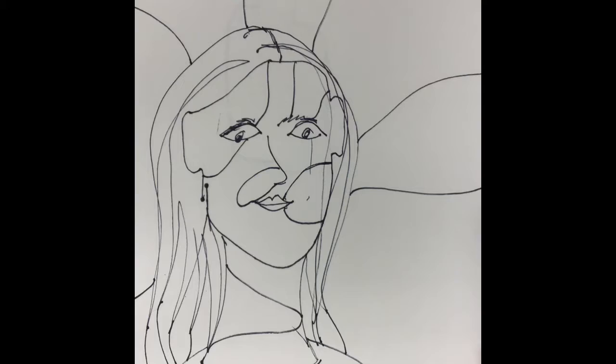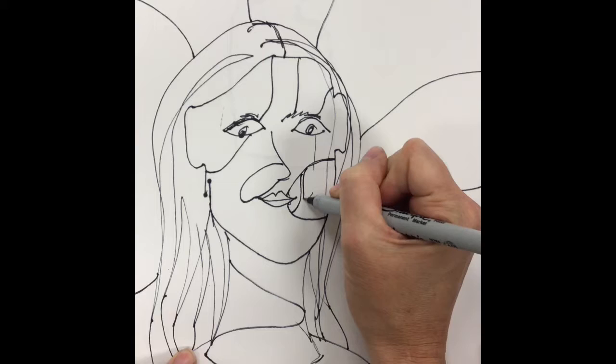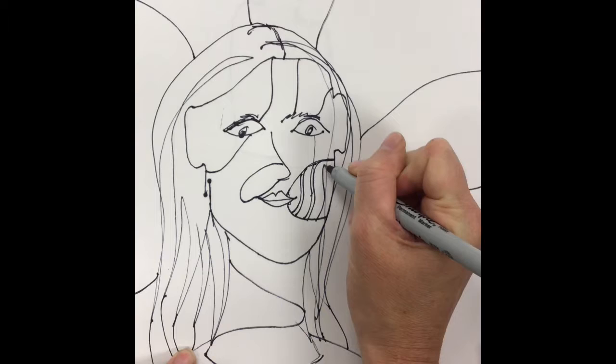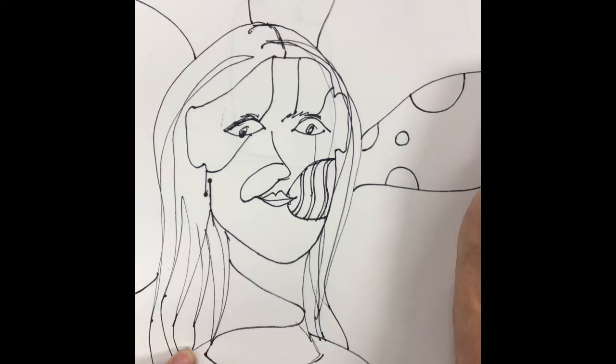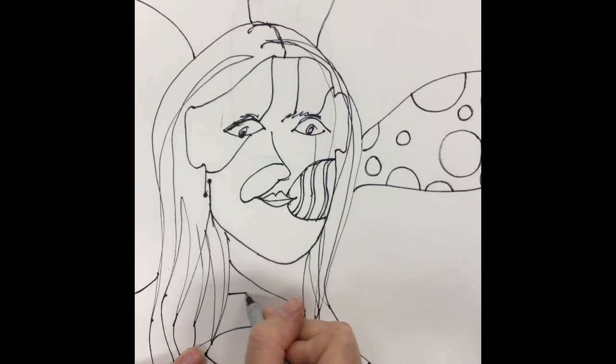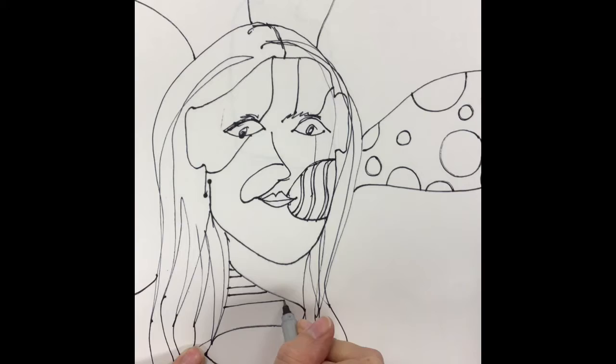Once you've divided your page up into several shapes, think about how Dubuffet created patterns. Use that same thin Sharpie and you can create some patterns with lines, some patterns with shapes — really anything that you want. Remember, a pattern is just a repetition of shapes, lines, color, and textures. It is still a pattern if you are varying the size, direction, or thickness of those elements. All those things create patterns.